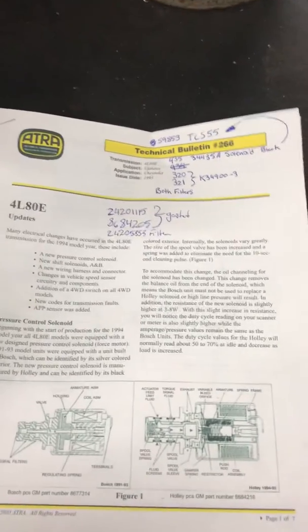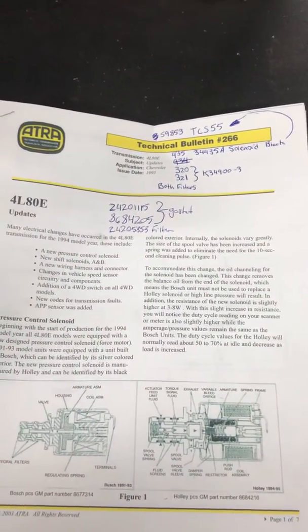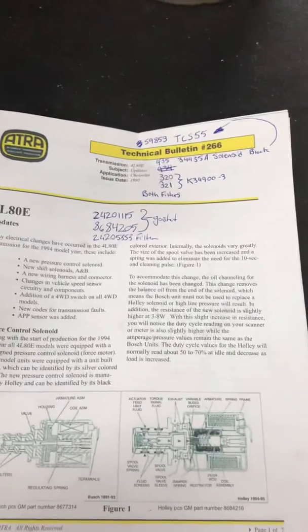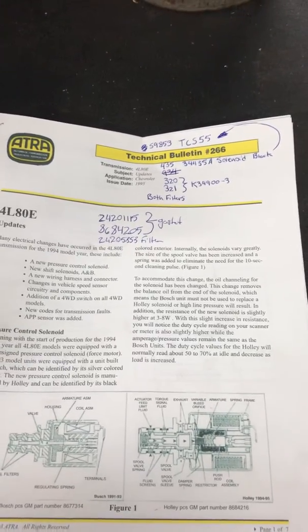Hey everybody, I was just putting this video together today. I know there's a lot of people that have asked me questions about 4L-80E electrical problems. They can be kind of a tough one being OBD-1 — they are kind of a gremlin that way, but you can work through them with the blink codes.